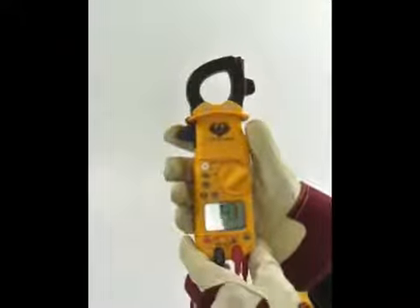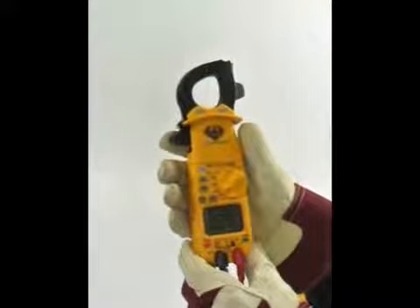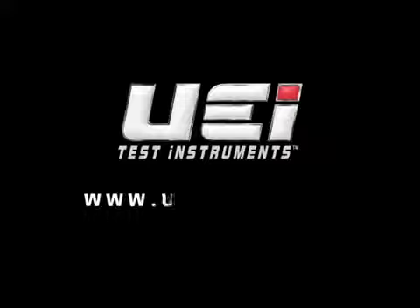The DL389 is UL listed, rated to Cat 3 600 volts, and as you can see, it is a full-featured HVACR meter. The best part is that UEI Test Instruments stands behind the DL389 with a 3-year limited warranty. Thanks for watching. To see more of our videos, visit www.ueitest.com.